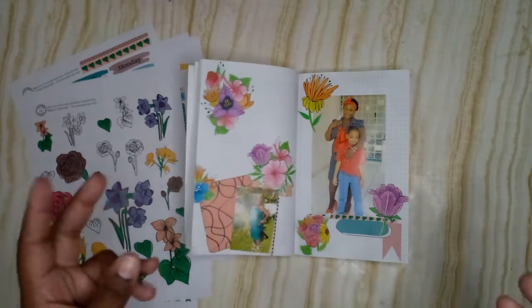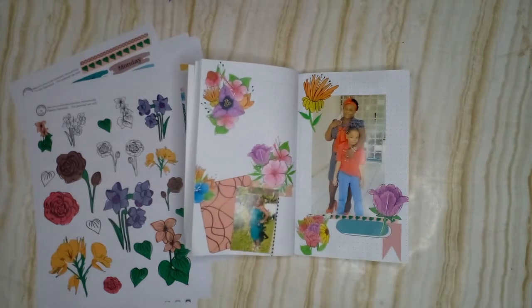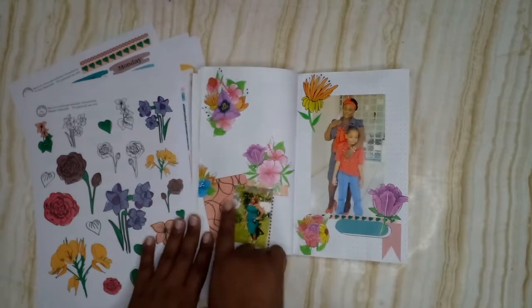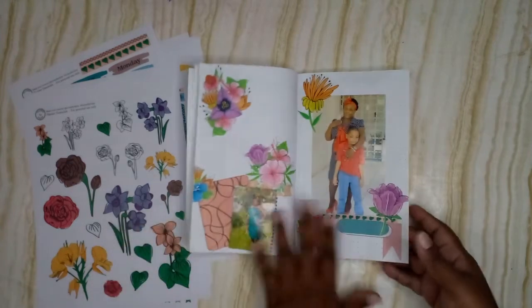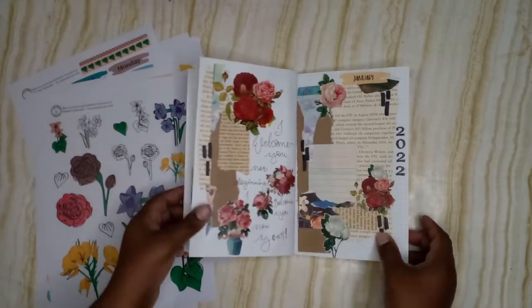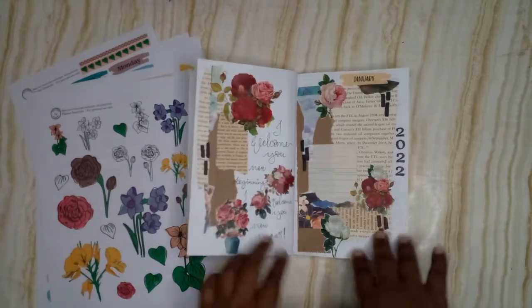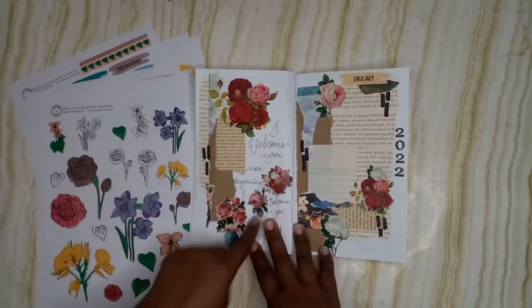Then we go into a page with some photos of her, my mom, and my son, along with some florals. These florals are from the Holy Spirit the Helper printable I released in August. This one is from the abstract planner essential, and these are from the planner essential kit. She can write in what she wants there. Then we're heading into the monthly setup, and I have a nice welcome page — 'I welcome you, new beginnings, I welcome you, new year' — with a little vintage vibe.